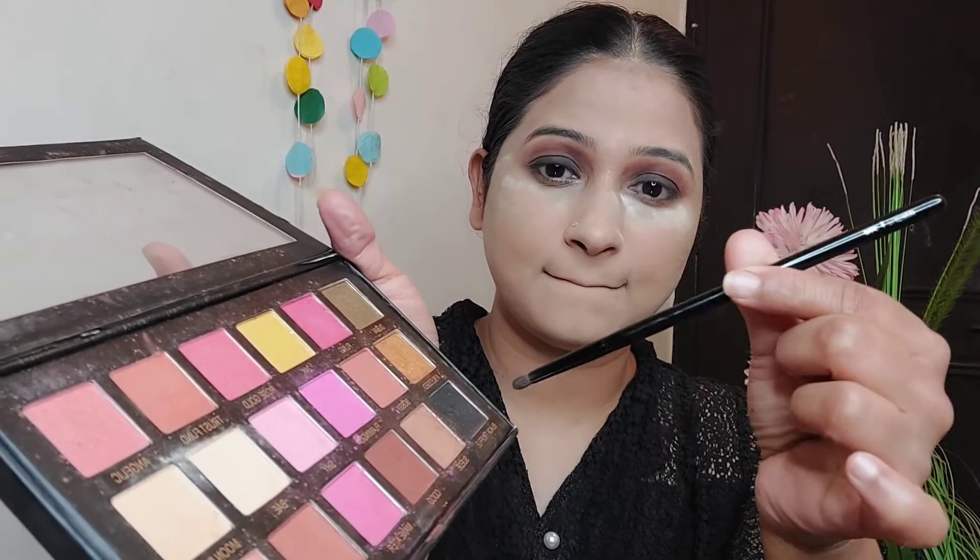The next step is powder. Now that we have all liquid products done, we need a base — we need to lock it. We have to put powder. We shared the first part with eye makeup and we have to put the powder in the inner eyes area as well.